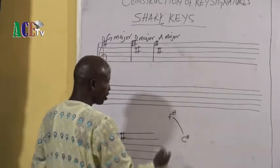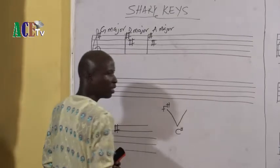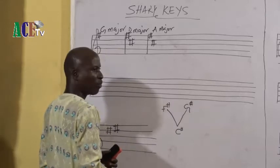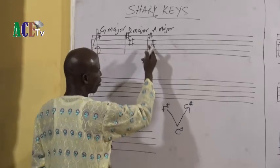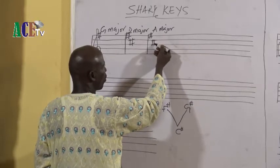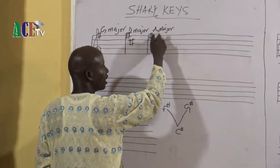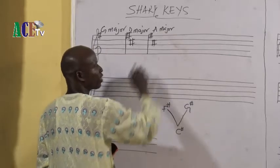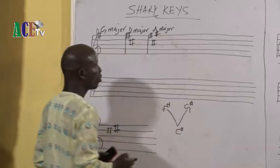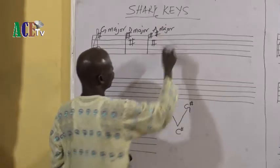Now the movement for A major: from F you move down to C, and from C you move up again, and that gives you G sharp. You move up from C sharp, looking for your G. From C: D, E, F, G - G is on the space above the fifth line. That is where you put your third sharp. So F, C, and G are the three sharps for the key of A major.